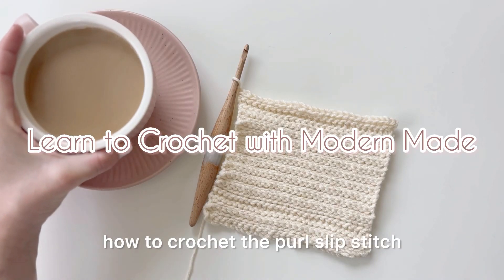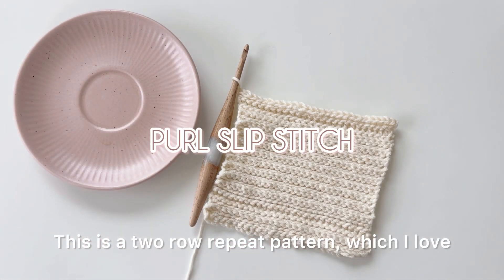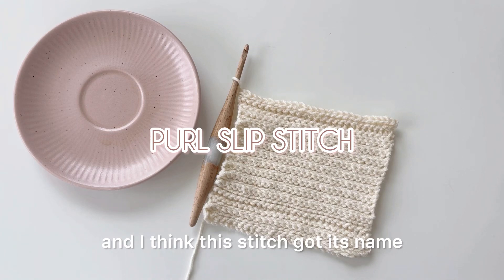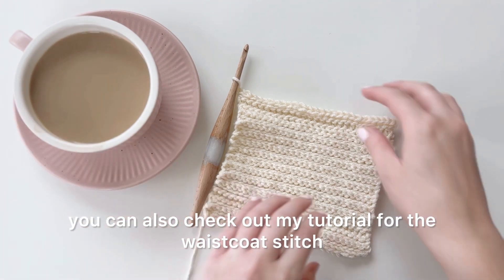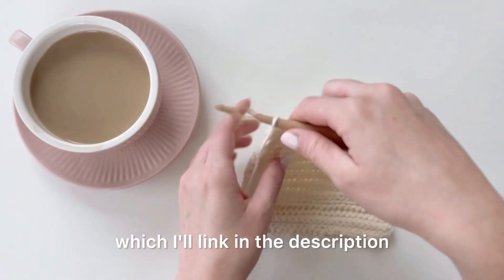This week I want to teach you guys how to crochet the purl slip stitch. This is a two row repeat pattern which I love, and I think this stitch got its name because it resembles knitting. If you like stitches like this that resemble knitting, you can also check out my tutorial for the waistcoat stitch, which I'll link in the description.